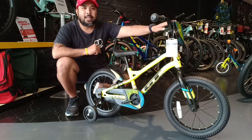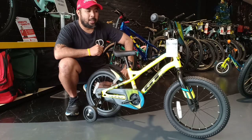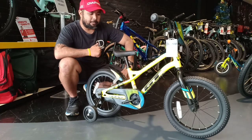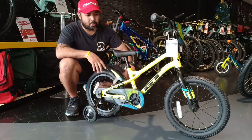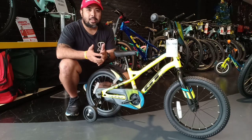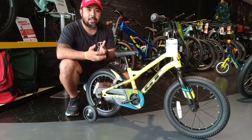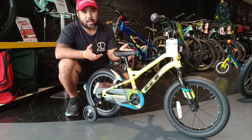It still has the BMX handlebar to customize the fit and reach depending on how your kid develops. More importantly, it has a pedal-powered brake, so GT is teaching your kid safety features — the sense of stopping, how fast they should go, and when and where to stop.